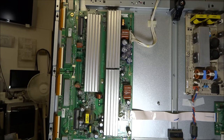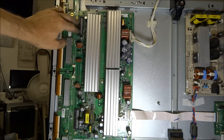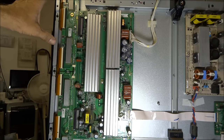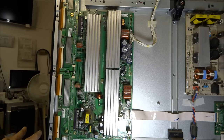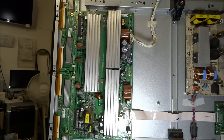One thing you can try on a set like this is to actually disconnect the upper buffer — unhook the plug, swing it out of the way, fire the set up, and see if you get any trace of a picture on the lower half. You can also do this with the lower buffer. If you disconnected the upper buffer and saw part of a picture on the lower part of the screen, you'd know the upper buffer was definitely the culprit. You can also listen to the Y sustain board, because it normally makes a buzzing noise when operating correctly.